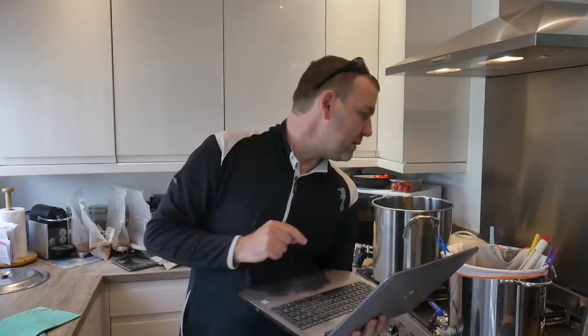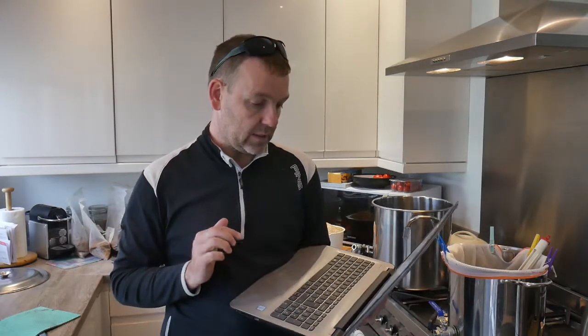My water is at 71 degrees at the minute, so we're nearly ready to mash in. There's a lot to go wrong today, but there's also a lot to go right. Given that this is supposed to be a Russian Imperial Stout, this is a brew day for a beer called Twinkle Tsar. Let's get on with the mash.